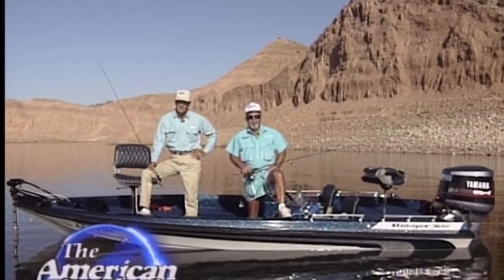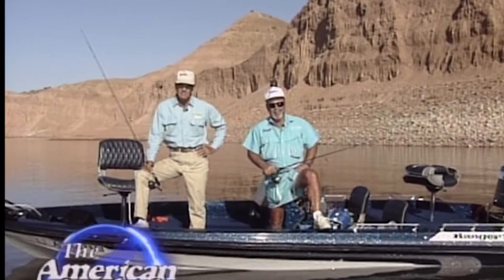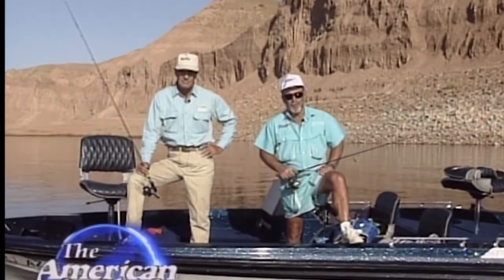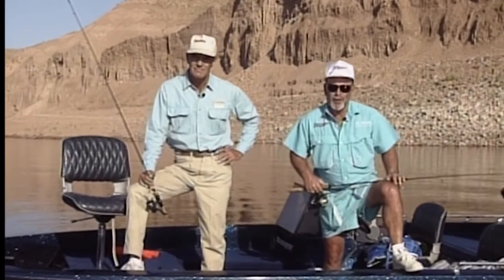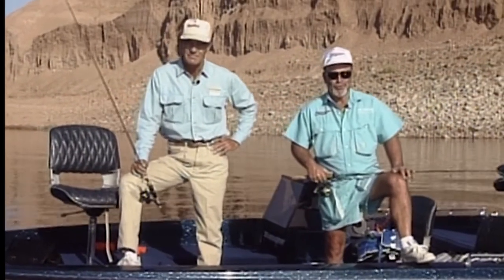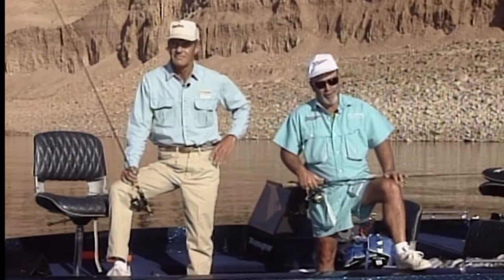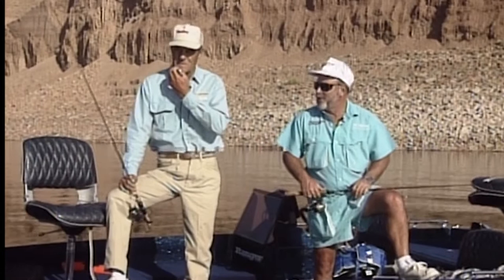Hi and welcome to Roosevelt Lake in Arizona. I'm Pat Traynor and this is the American Angler. Today we've got a special guest, a gentleman I met at the boat show last year. I was very impressed with his teaching ability, his knowledge, and his pursuit and love for crappie. We're going to be doing some crappie fishing today with the crappie king himself, Kurt Rambo.